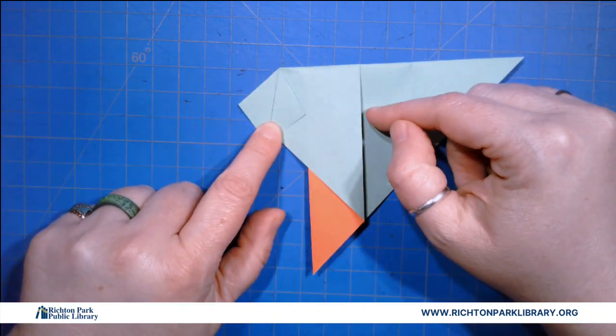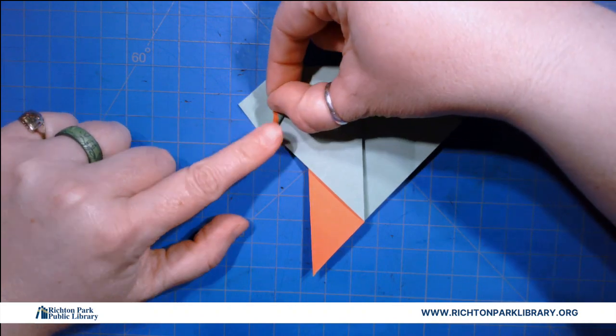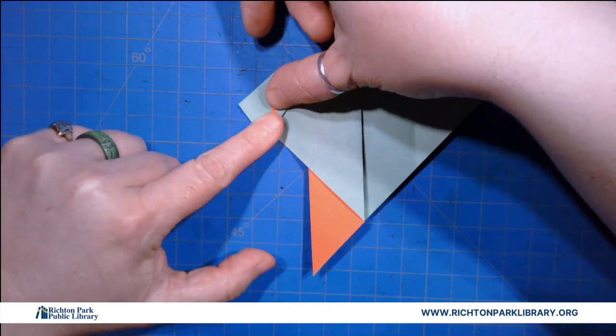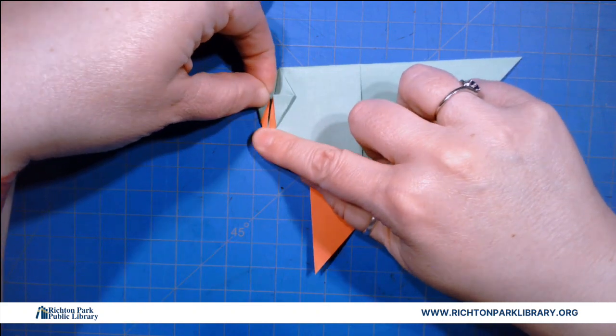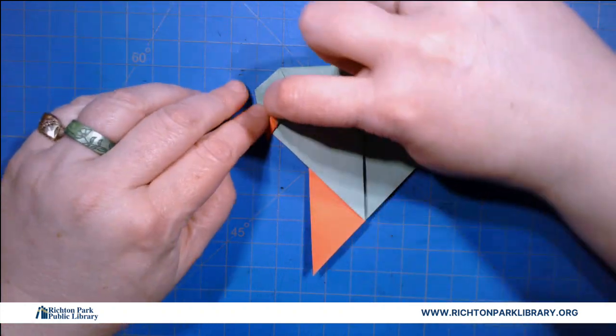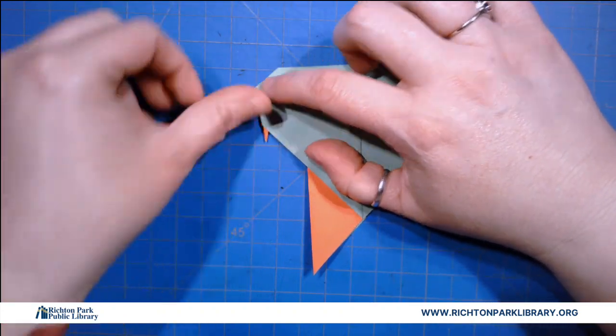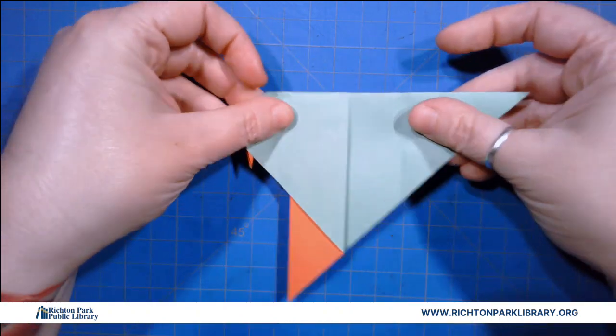I'm gonna open up one side and I'm gonna fold from the point to the middle, and from the point to the middle, and then I'm gonna close that guy so we get this nice little bird beak. Look at it — it's this little tiny delicate bird beak.